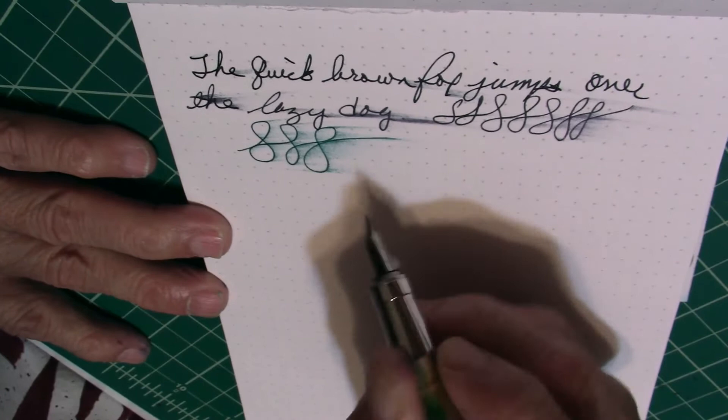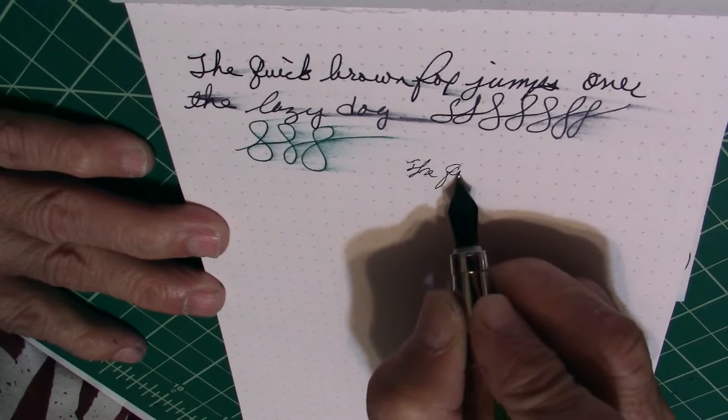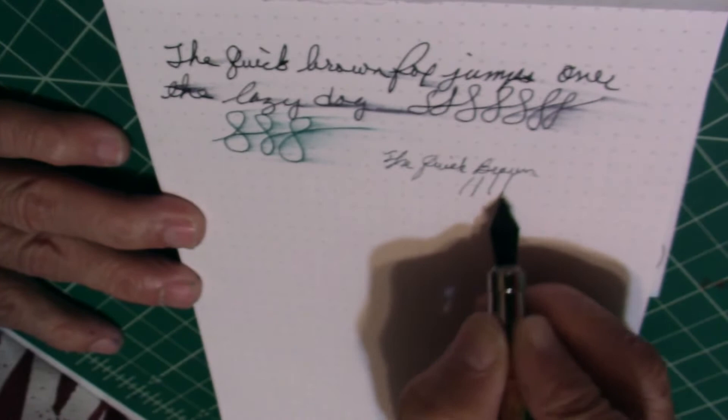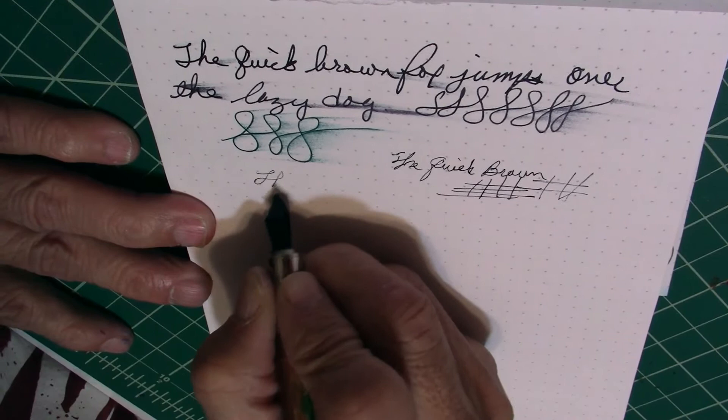Let's try some upside-down writing. Hopefully we can do it a little bit. We're not going to try anymore — it'll be too scratchy. You would get, like, extra fine. It is doable, but it's really scratchy. It drives me nuts.